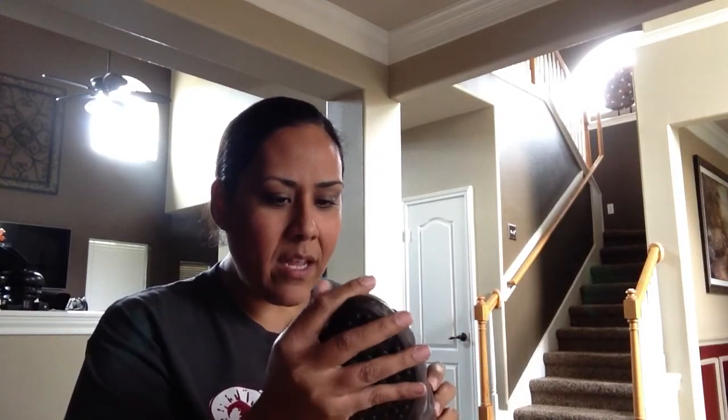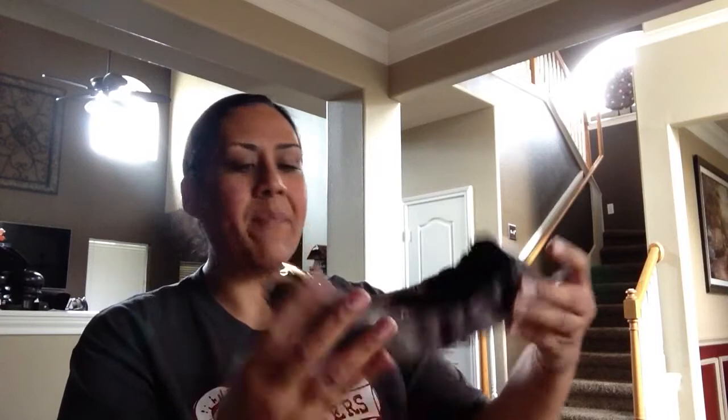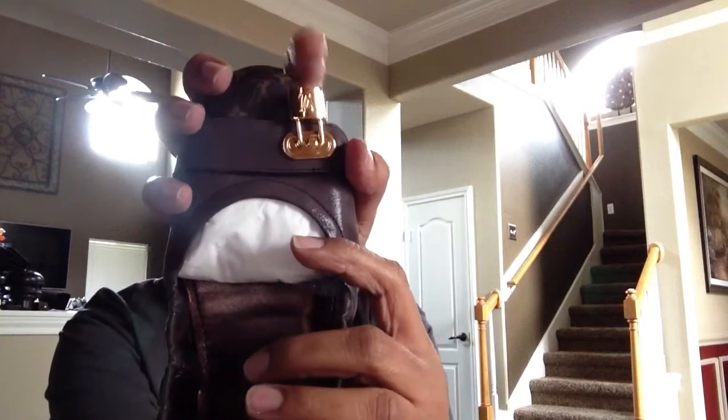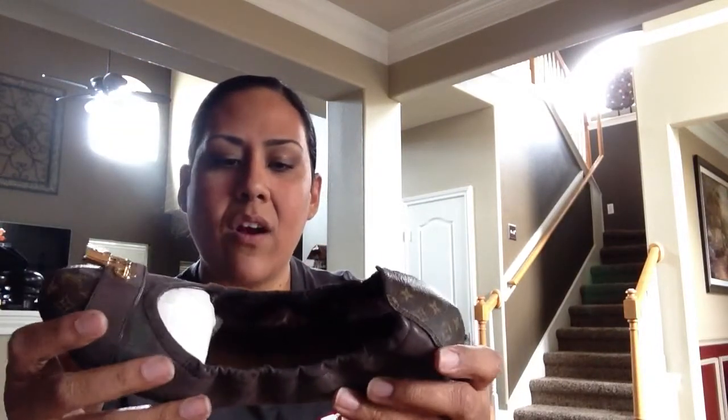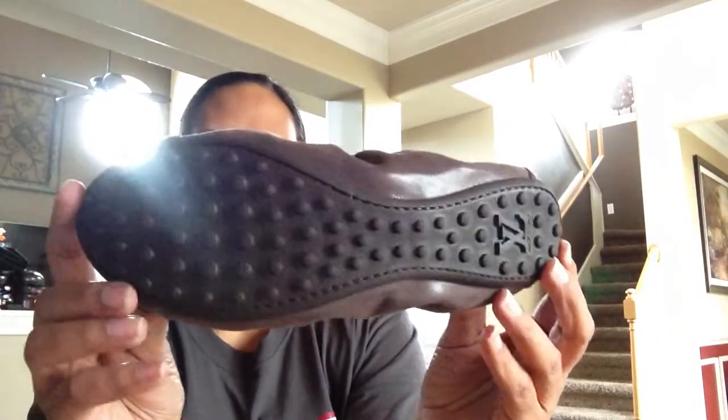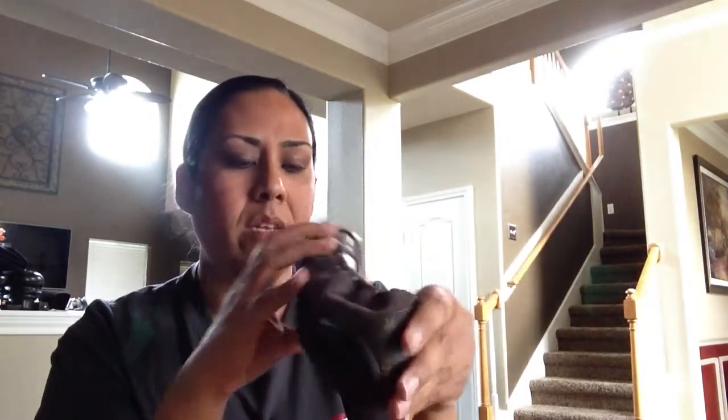Wow, these look so pretty! They feel a bit stiff though. These are called the Lucky Flats. They have the monogram Louis Vuitton pattern, a lock detail, leather, and monogram canvas. Look how pretty they are — there's a close-up of the shoe and the pretty lock. Here's the bottom — it says LV on the bottom. I'm hoping they're going to be comfortable.